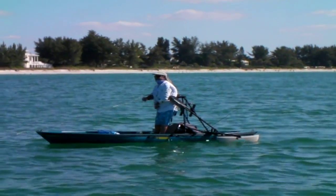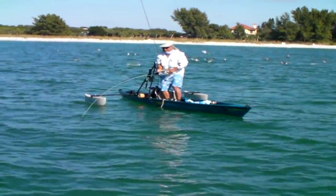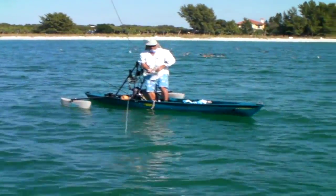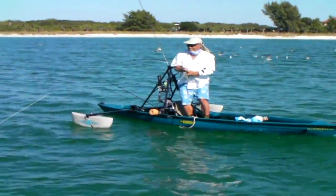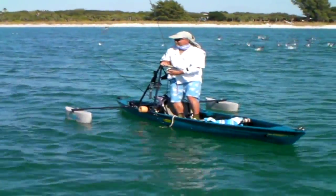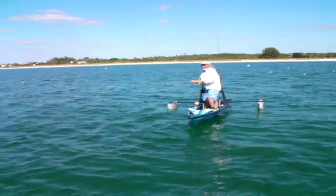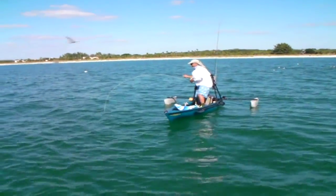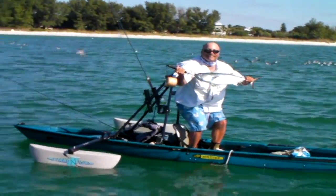We're going to get him straight here. Side pressure — you've got to get him straight on to get him on end, and then you're able to put more pressure on him. JT's hooked up to a nice bonita. Nice job JT.